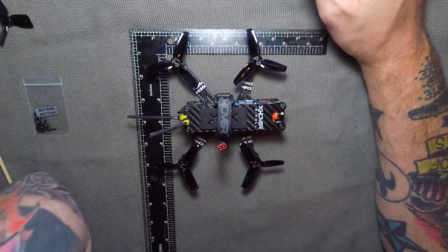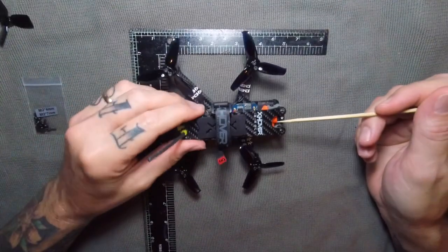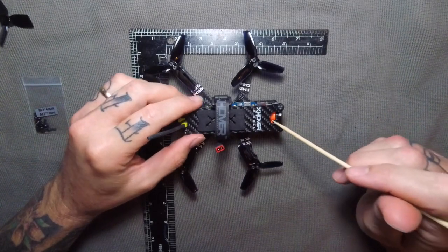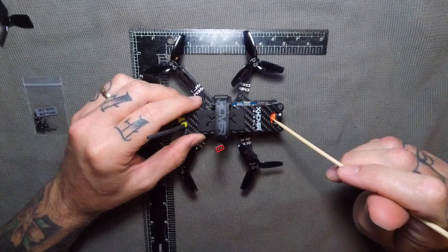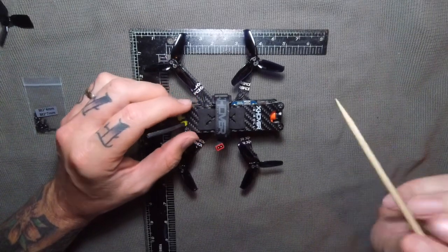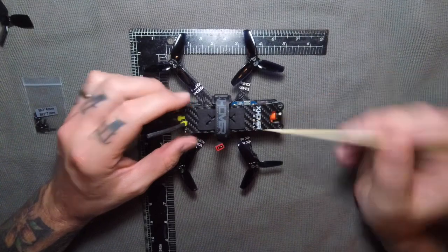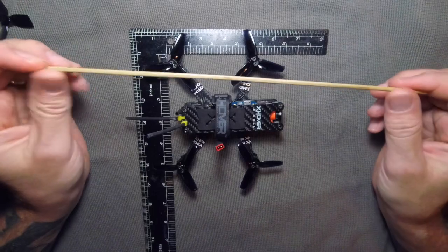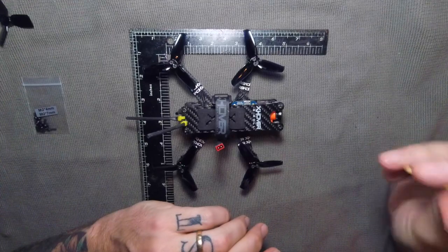It's a 3-inch micro. The main feature they're boasting is the RunCam Split Mini — it's both an FPV camera and an HD recording device. It records in 1080p at 60 frames per second, which is really neat for such a little device. Now you can finally get all that super sweet, juicy footage with a micro and not have to show everybody the DVR footage. I hate DVR footage.